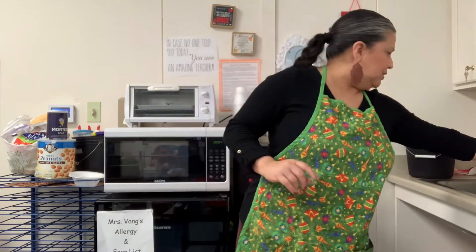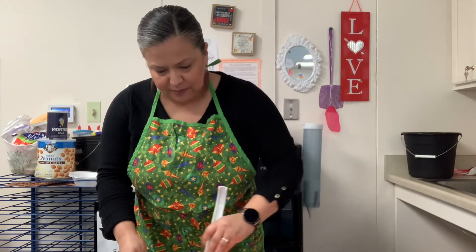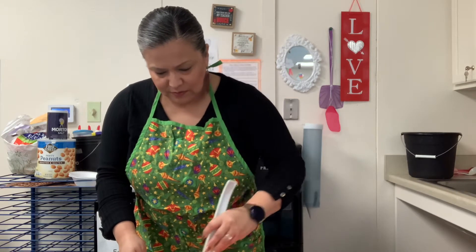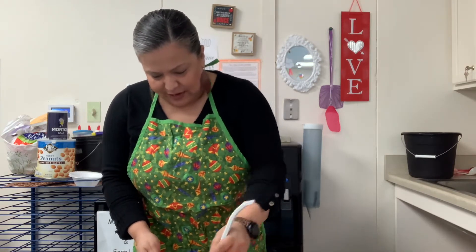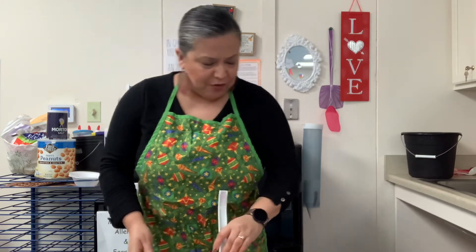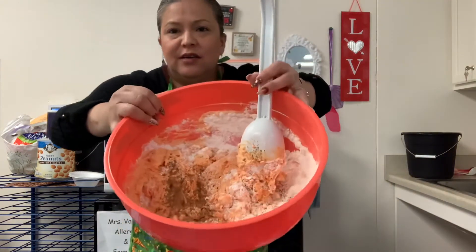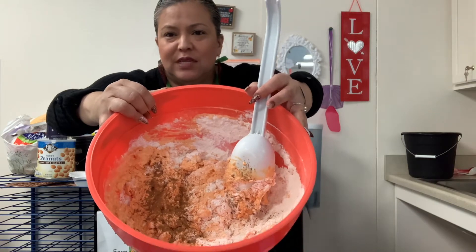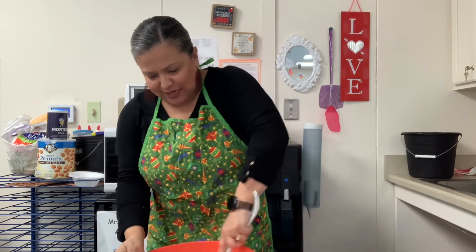I do need a spoon to mix it. So let's mix it up. Now, right now as you're mixing, you guys can smell that. Remember, we want to add some flavor so that it smells a little bit like pumpkin pie or fall. I gave you a little container that has cinnamon in it. You want to sprinkle it — see how I sprinkled it right there? See, it's pretty brown.